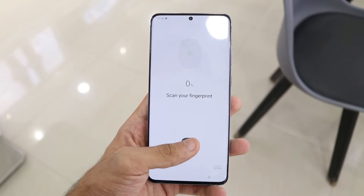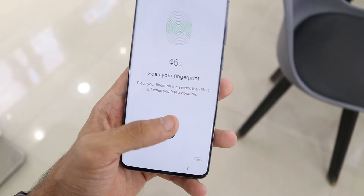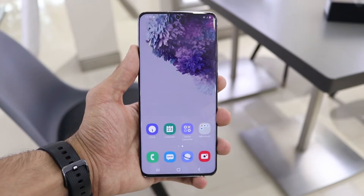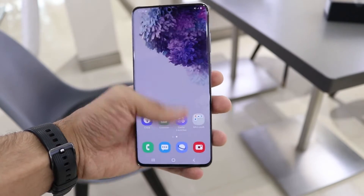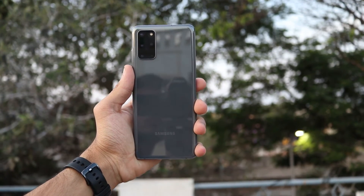Under the display is an ultrasonic fingerprint scanner, which is not the fastest or most accurate. You have to get used to the position, and it should be bigger. The upgrade from the S10 Plus doesn't seem very evident — it's not a better or larger sensor. Nine times out of ten it works, and it's not the fastest so you do take a second to unlock. Being an ultrasonic scanner it works for payments and is more secure than an optical scanner.